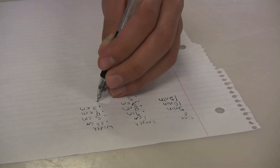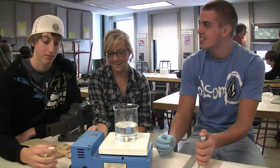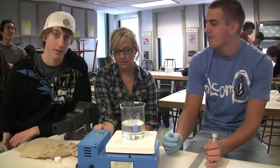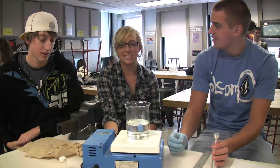We want the insulin to get to the bloodstream, not just from biting the pill. It wouldn't absorb properly anyway because stomach acid will pretty much destroy anything that goes in there, and we want the insulin in the bloodstream.